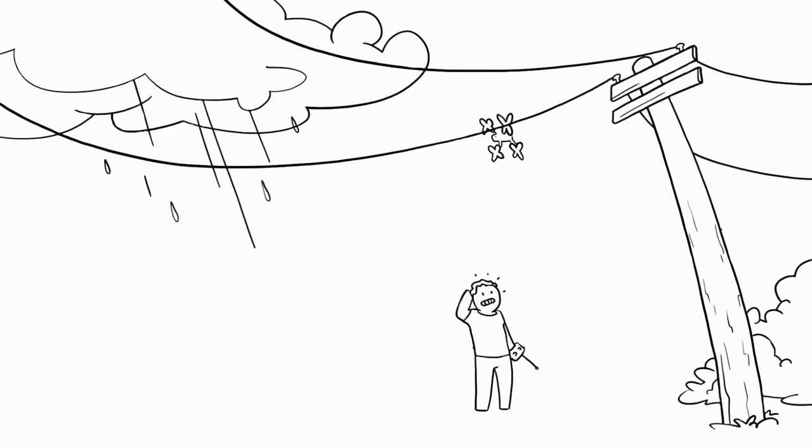Never touch a power line or wire with your hands or try to poke at it or move it with an object like a stick, pole, or rope.